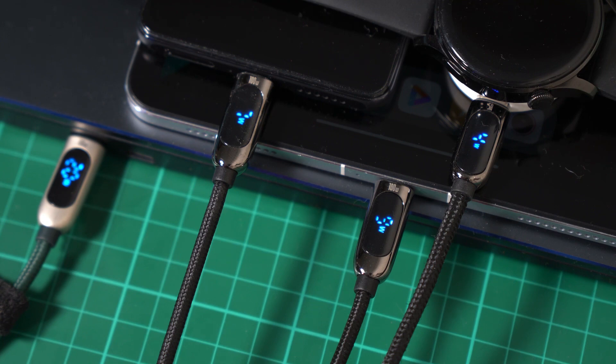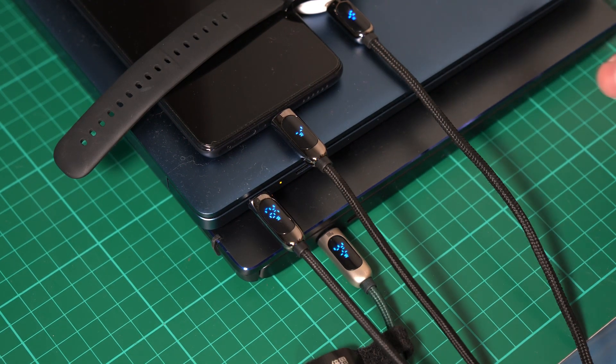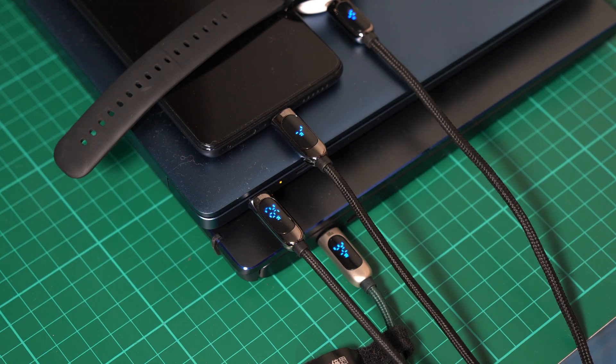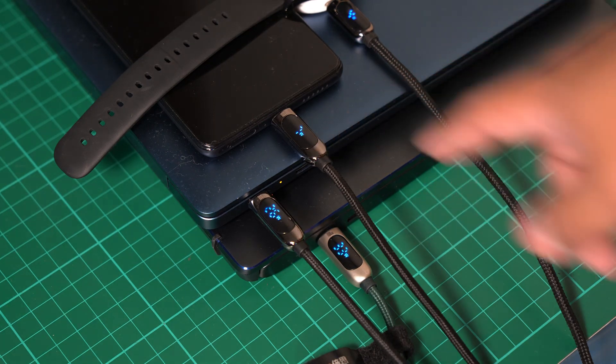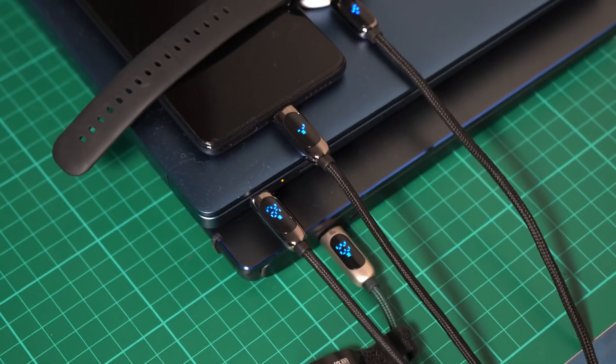We want to maximize and reach up to 100 watts, so we've swapped out the devices. We now have two notebooks — an MSI laptop and the Realme Book — along with the Mi 11T Pro and the Huawei Watch 3. We're seeing 26 watts plus 34 watts, already 60 watts, then 7 watts for the phone and 4 watts for the watch — totaling around 71 watts. That's really impressive for such a small charger.